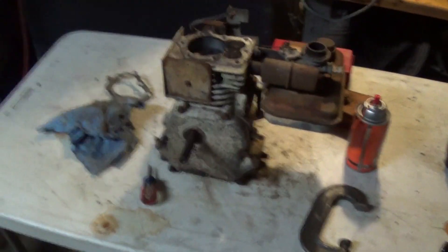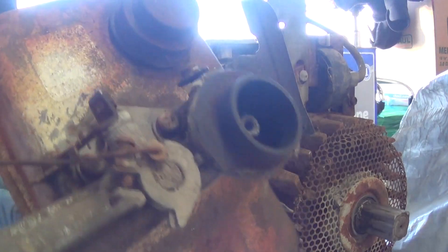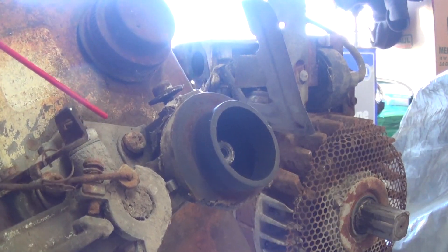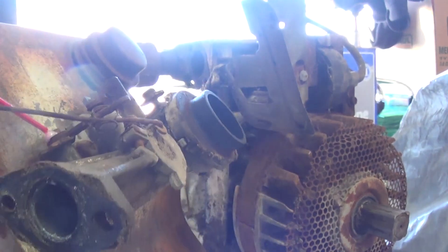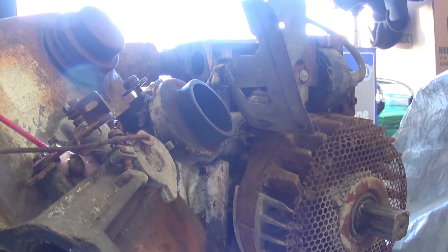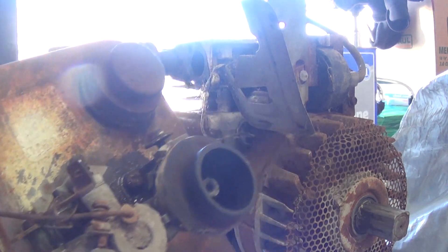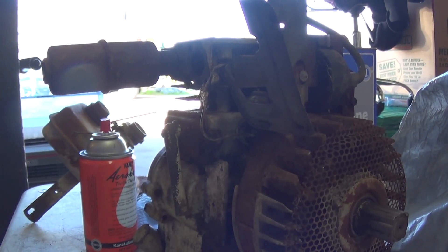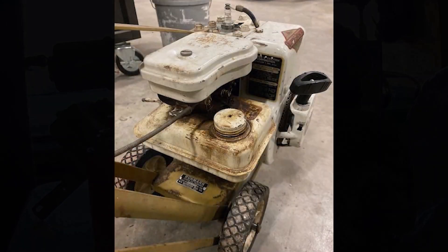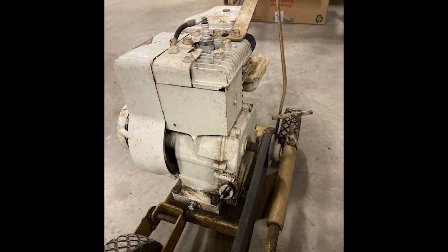After that I went on a quest looking for a gas tank and a carb, and those are pretty much impossible to find. As far as brand new parts go, I could find some new old stock but they were wanting pretty outrageous prices, so I passed. I did locate a couple of guys with some spare carbs and tanks, but during my search I stumbled across a tiller in a Facebook ad or maybe a Craigslist ad.